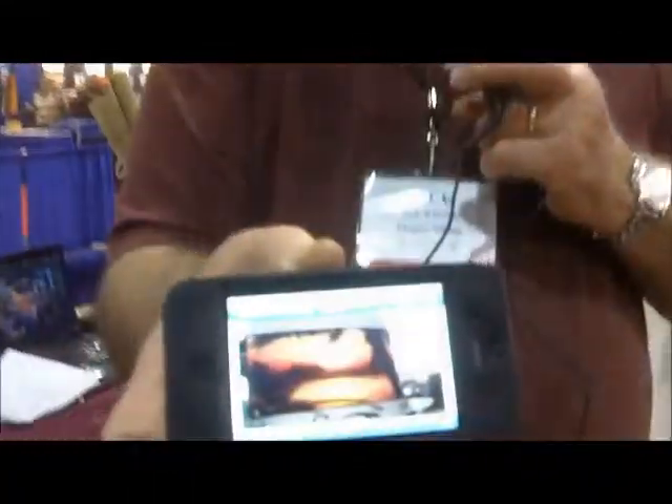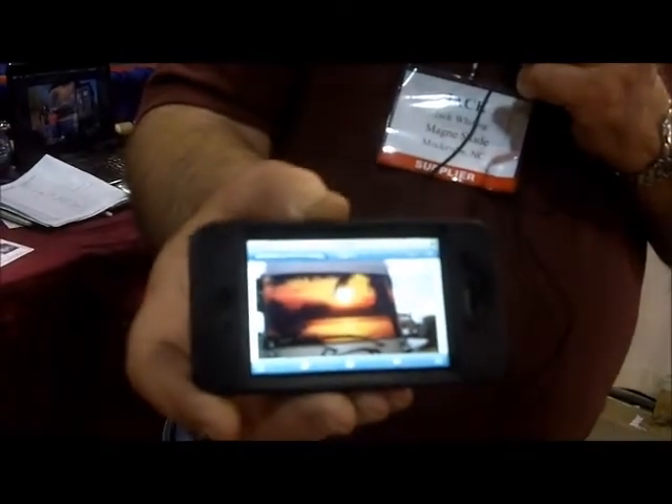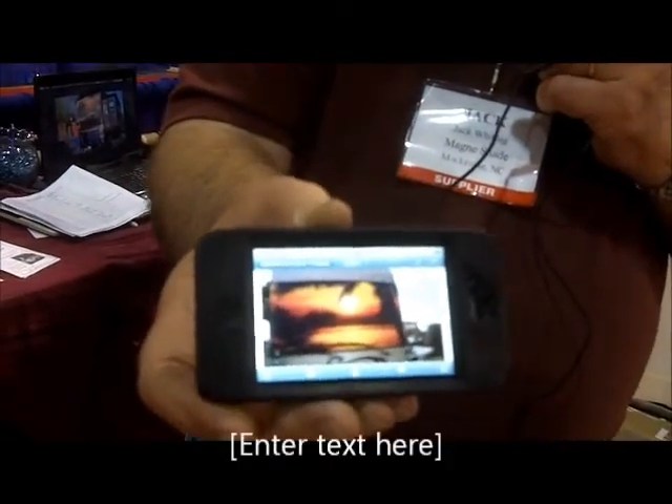I'd like to show you what we can do with another application, and that's the use of digital printing. This is the shade that we just put on mine the other day — using digital printing. That's a significant amount more, but it is a masterpiece on the front of our coach.